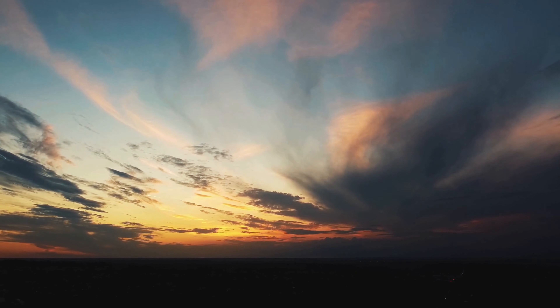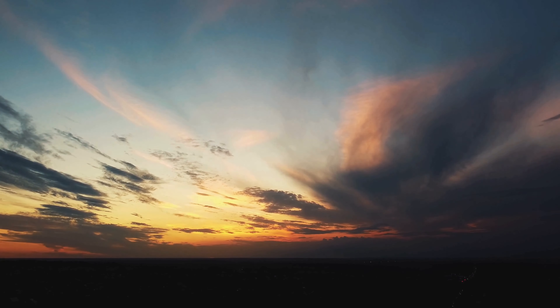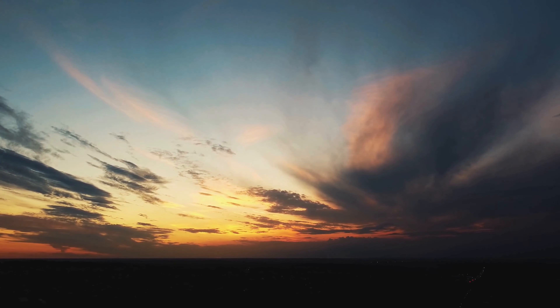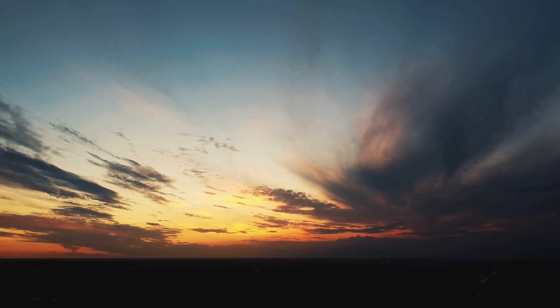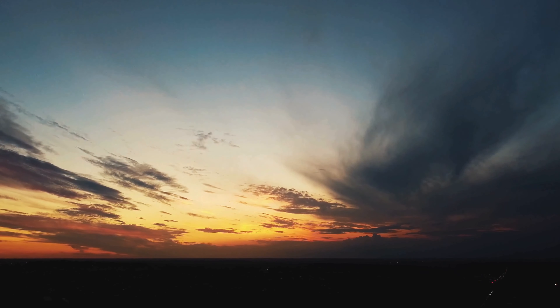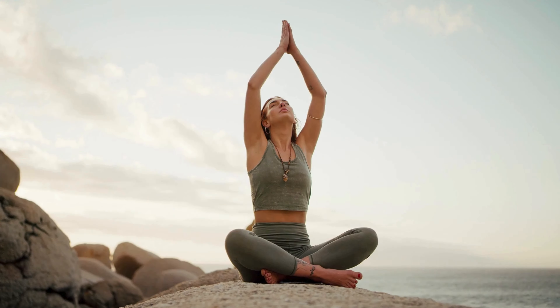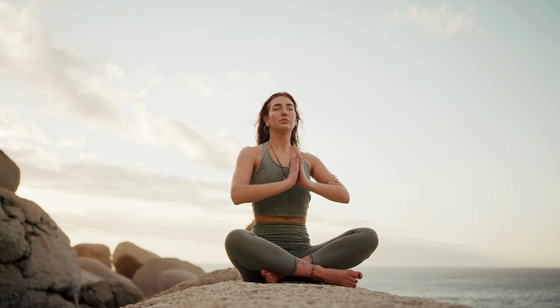Please get comfortable. You can be seated or lying down, just make sure that your spine is supported. I invite you to close your eyes gently and bring your attention inward. Begin to take a few deep breaths in your own natural rhythm, and feel the rise and fall of your chest with each inhalation and exhalation. Notice any areas of tension in your body and allow that tension to melt away with each breath.